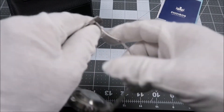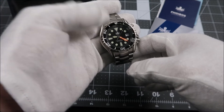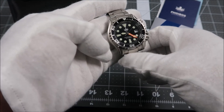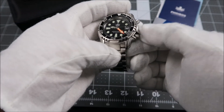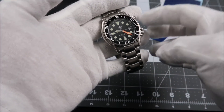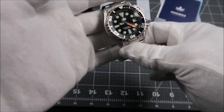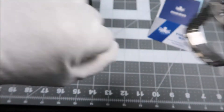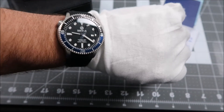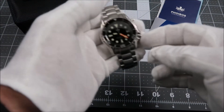And we'll talk about the pricing here in a minute. The case, like the bracelet, is completely brushed to a nice finish. I like the design with these kind of ridges along the lugs and the crown guard as well. If I'm not mistaken, Deep Blue had a very similar case on one of their earlier offerings. And coincidentally, one of my next reviews is going to be of my Deep Blue Master 1000 — I'm actually wearing that today. I absolutely love that watch, another great option for a pretty affordable price.